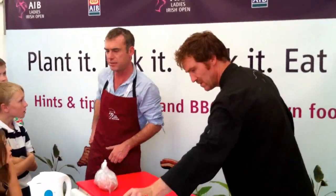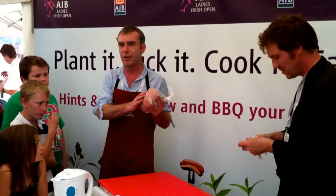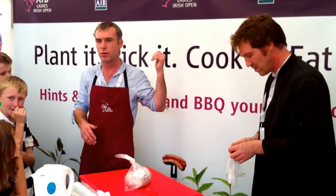Some lovely Dublin Bay prawns — I think you can have a taste of those. We've got some sides of salmon up, and the plan is we're going to use a cool smoker.